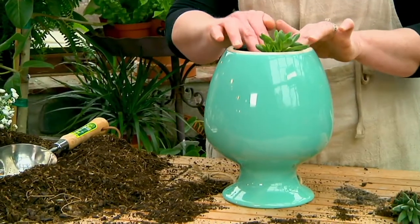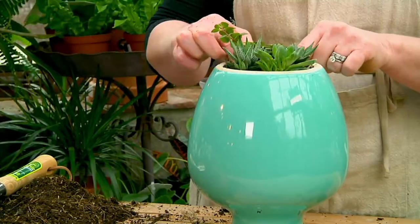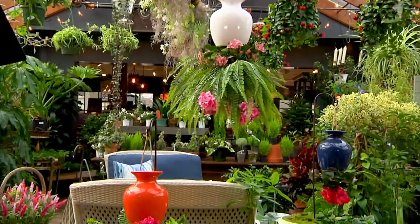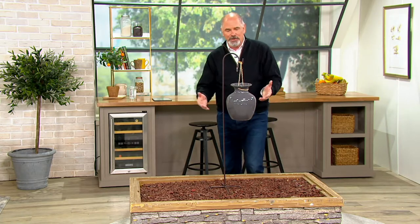I had never seen anything like this before. You literally will have hanging plants that are upside down. Look at that — how unique is it? And just by itself, it's a beautiful planter.